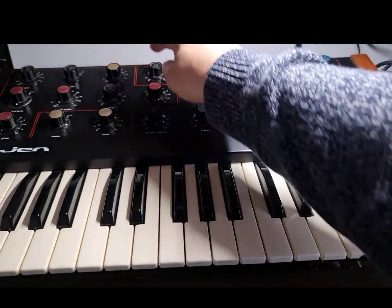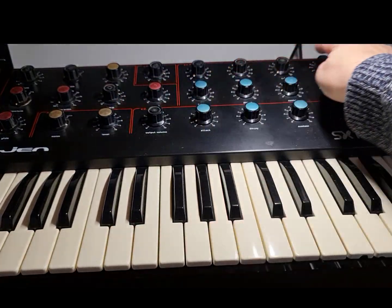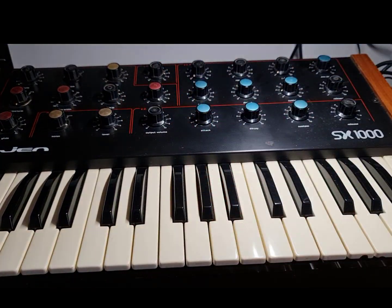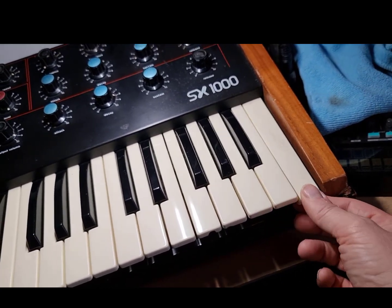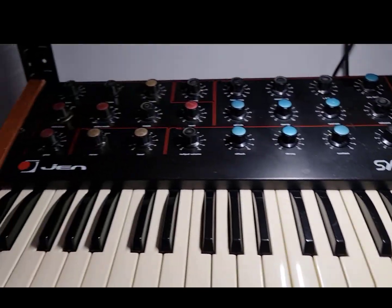Something else — you can see these caps are missing on some of the controls. These are colour coded, so you should have some caps, and I've never been able to find them. I've never been able to find the replacement for the broken key either. There is a place in Europe that sells these parts, but they don't have the top C key, which is the one that's broken on mine. So hopefully I can find that one day.